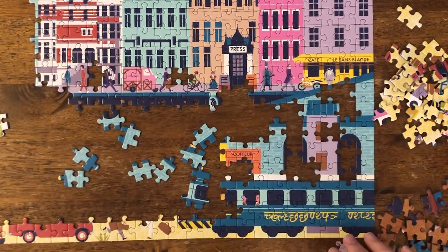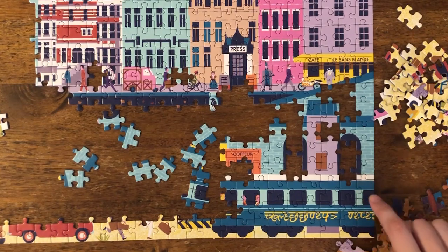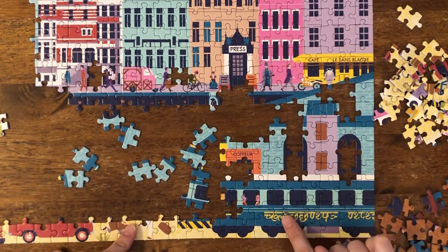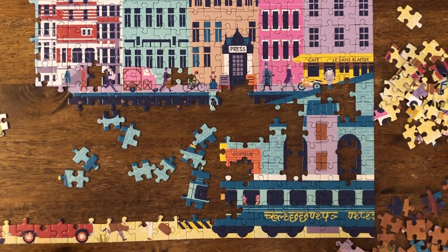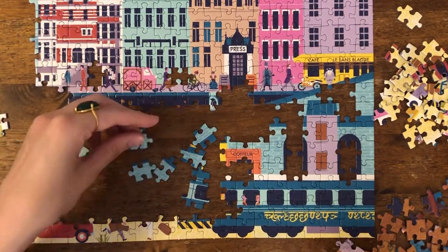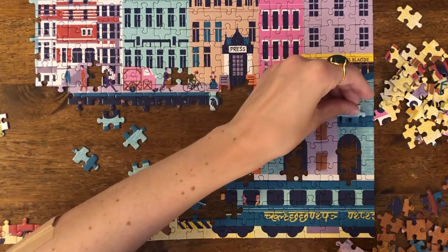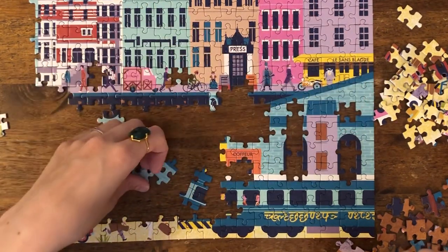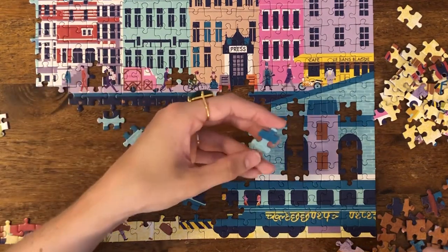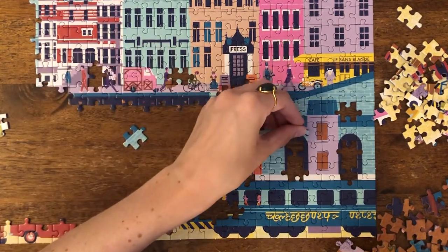Okay, we're getting somewhere now. I don't really know what these little arches are here. If you can tell me what movies all of these are supposed to be from — I recognize this train, like it looks familiar to me, I should know which movie it's from, but it's not popping into my mind right now. Somebody tell me. I'd put a lot of money on it being either Jason Schwartzman or Owen Wilson. I think the odds of that are fairly high.